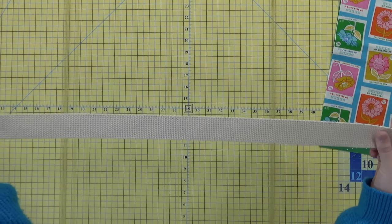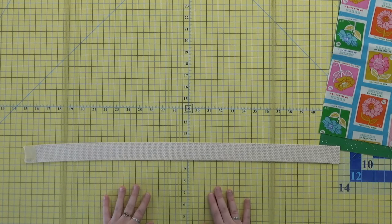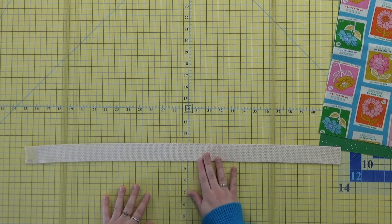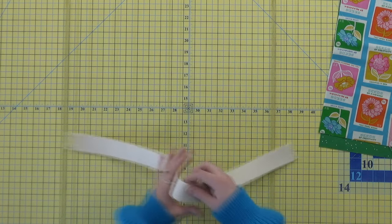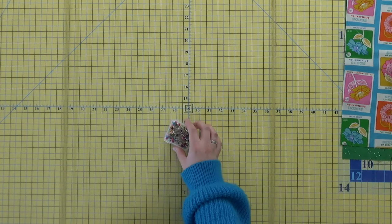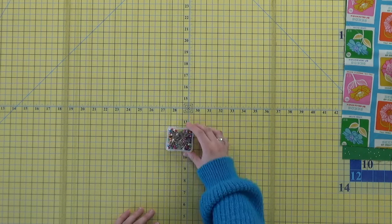I always use a yard and a half of strap and then cut it into two 27-inch pieces. This is a one-and-a-half inch wide webbing, but you can use any size. You'll also want to have some clips or pins to keep your work in place as you sew.